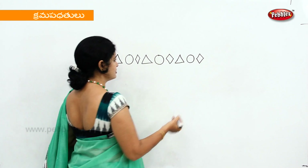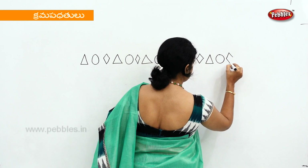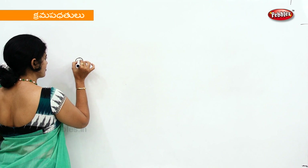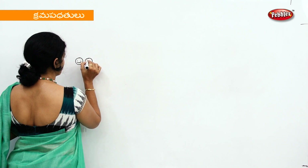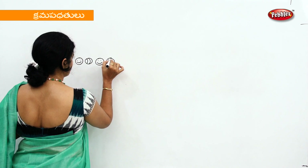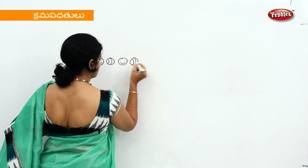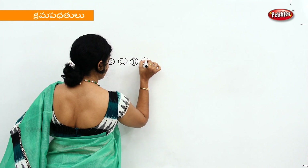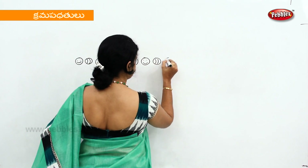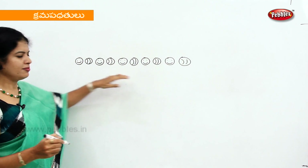Trigone, circle, diamond shape — this is one method. This is a smiley. This smiley — this is one method.